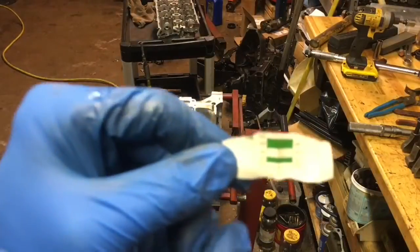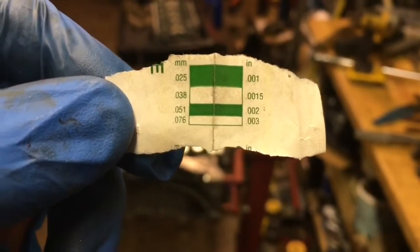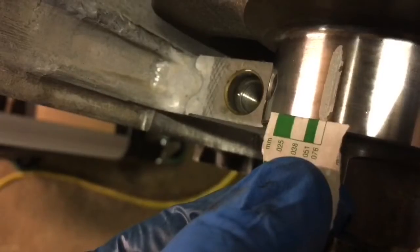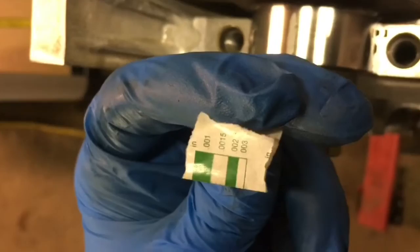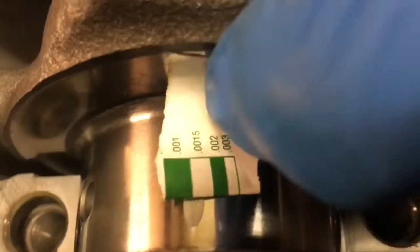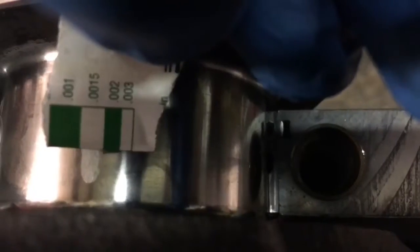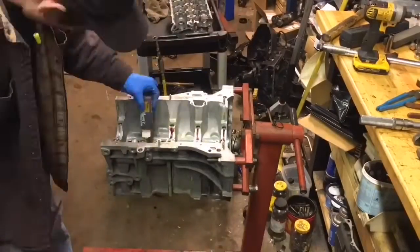I just pulled off the main caps. Here's our plastigauge checker — you can see the different millimeter and inch ratings on one side. Fold your piece of paper in half and go off whichever line looks closest. Number one looks like 0.38 mm — about 0.15 inch. Number two looks like about a half. Number three is at 2000, number four is about a thousand and a half, and number five is about a thousand and a half as well. Now I'm going to remove the crankshaft and put assembly lube in there.